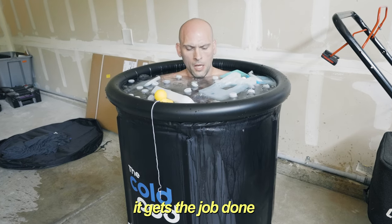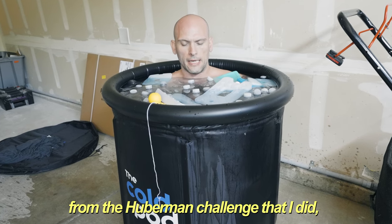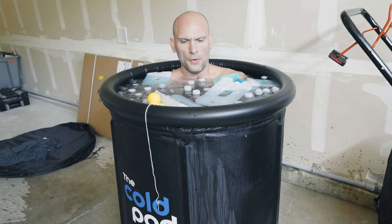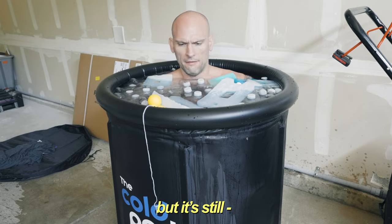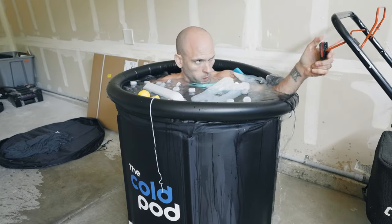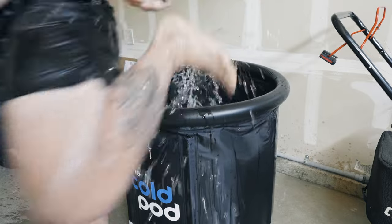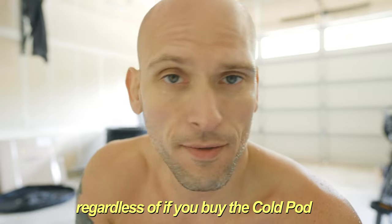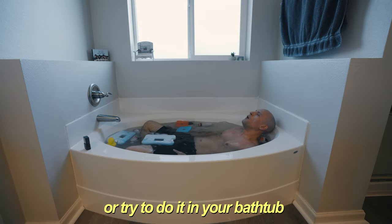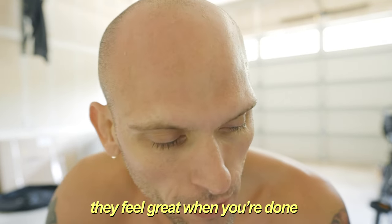It gets the job done. From the Huberman challenge I did I got used to it getting way colder, but 52°F is still good. Man, there is something so special about these. If you've never done this and you're on the fence — regardless of whether you buy the cold pod, try it in your bathtub, or in a garbage can like I did — these ice baths feel great when you're done.